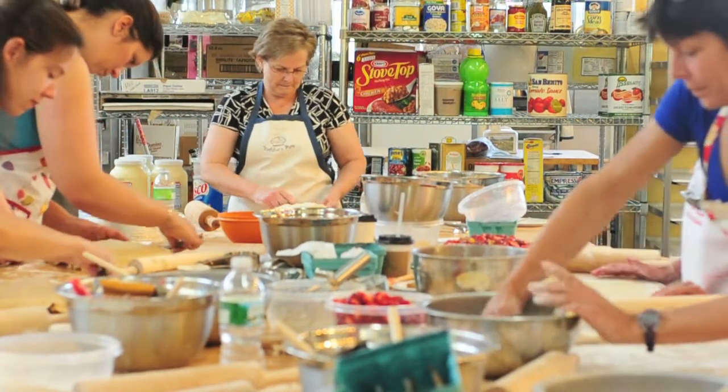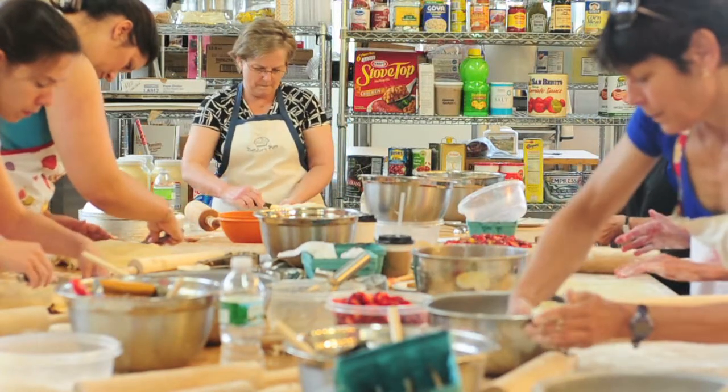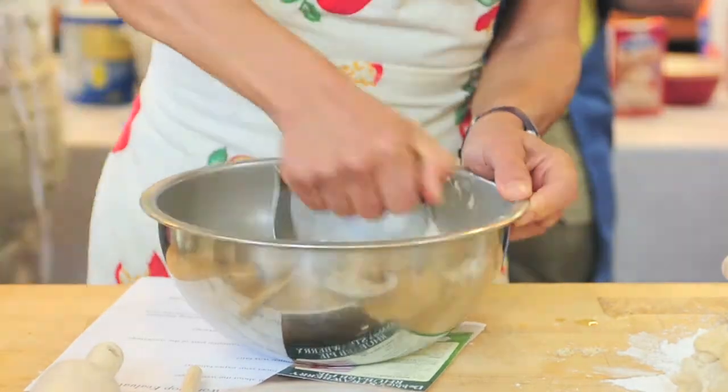And then you've got shortening. You're going to take about one cup of shortening. Then you're going to use your little pastry blender and mix it in together to the size of a pea — blend it all together.